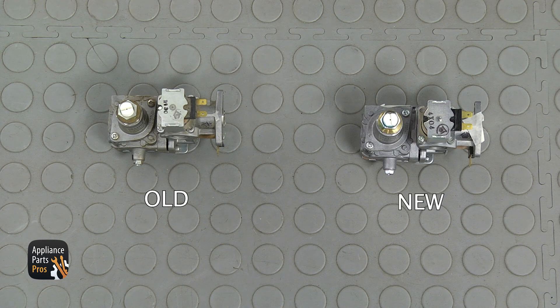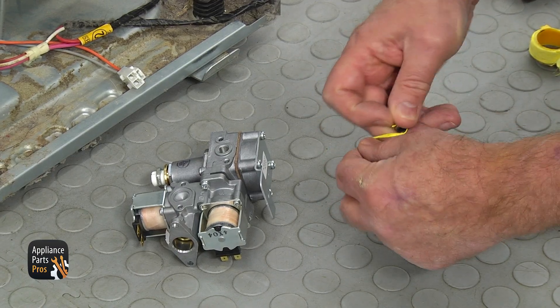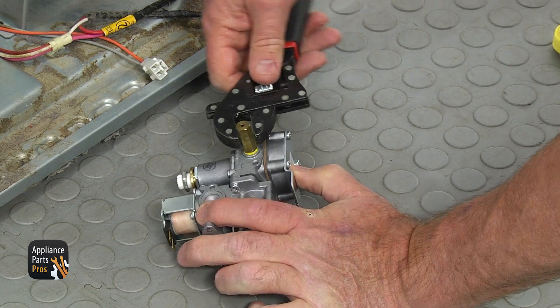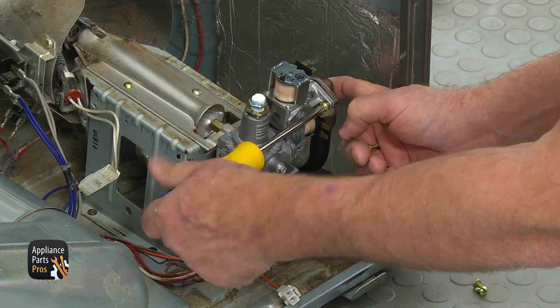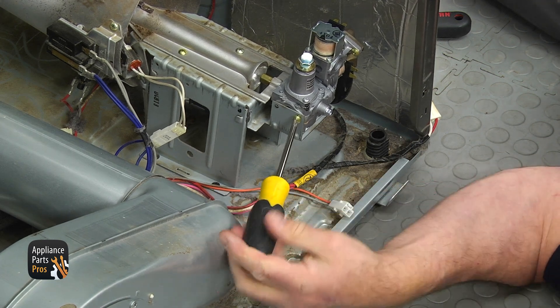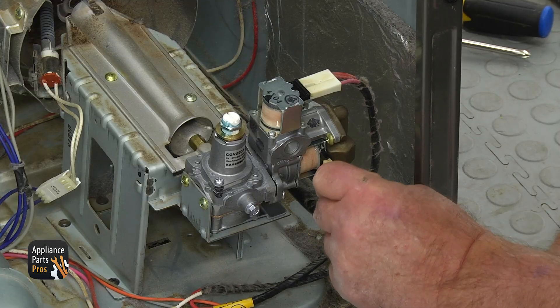This is the old gas valve assembly next to the new one. If you don't have this part, you can get it from AppliancePartsPros.com. Peel off two pieces of tape, then place yellow Teflon tape on the orifice threads and install the orifice into the gas valve. Tighten it with the adjustable wrench. Slide the gas valve into place, insert the manifold and secure it with two Phillips screws. Align the holes and install two Phillips screws on the left side. Using the short Phillips screwdriver, secure the third screw from the bottom. Reconnect the coil plugs.